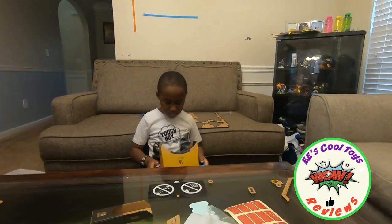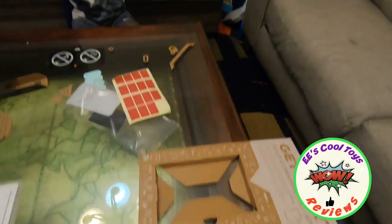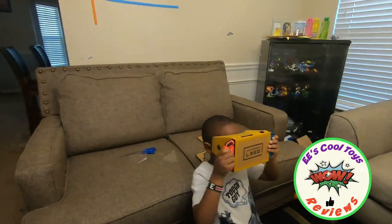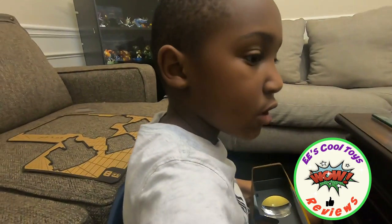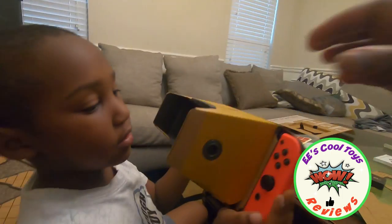Alright kids, this is EE and he's done with the Nintendo Labo, and as you can see there's a lot of stuff. We opened it and it has a lot of pieces to put together — and here it comes. I hope anybody can see, but you can see the way it shows inside the lens and the other side of the lens. It's really, really cool.